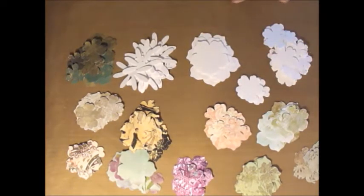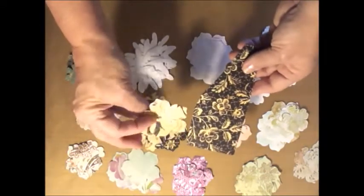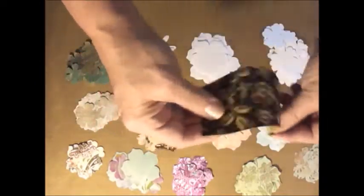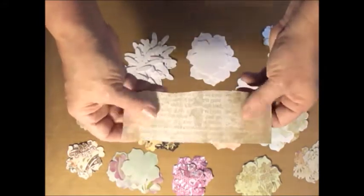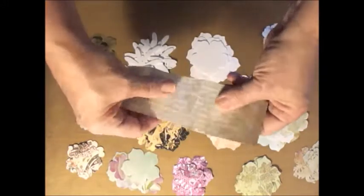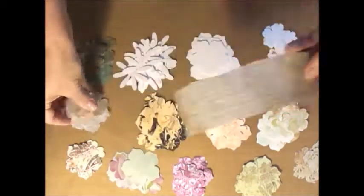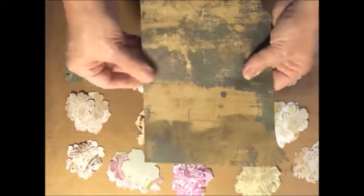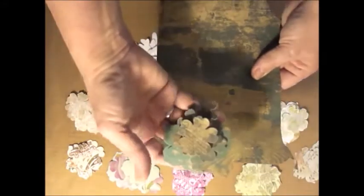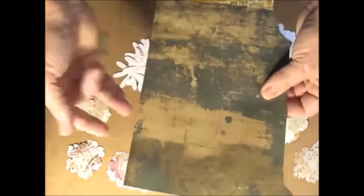I pulled out some old papers. This happens to be Graphic 45 right here — I just punched out some flowers there. This is a piece of paper out of a Memento tablet that I bought from Hobby Lobby. It's lightweight and has a rough tooth to it, so I cut some flowers out of that. This is some heavier cardstock from We Are Memory Keepers — I love the wood grain look — so I cut some flowers out of that. My guess is it's going to be a little heavy, but we'll see.